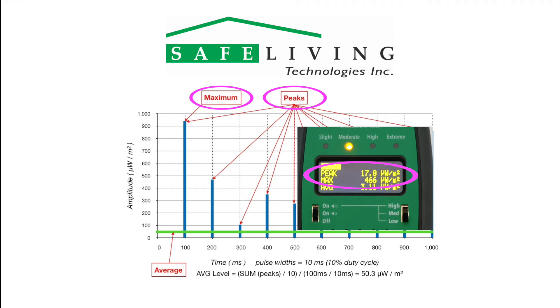Use only the peak or max values when considering the biological effects of microwave radiation. The average scale is provided as a reference to industry standards that consider only average power levels and their thermal or heating effects on tissue. The reality of modern high-speed digital services is that the peak power levels are much higher.